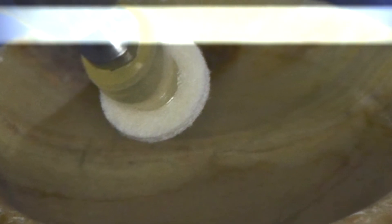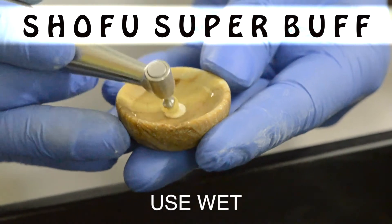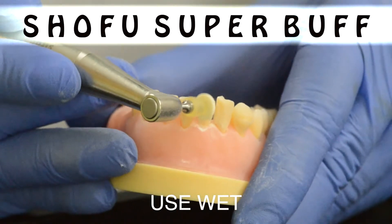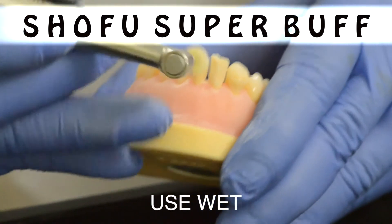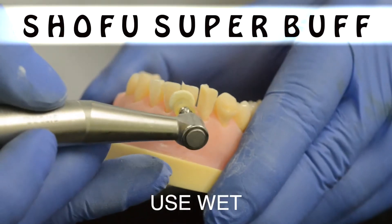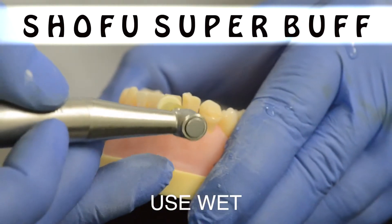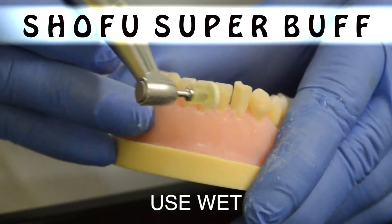We finally arrive at the polishing stage. We begin with the Shofu SuperBuff. It's important to remember that while polishing you always use water. Polish the surface of the composite using gentle strokes with mild to moderate pressure. By the end of the SuperBuff stage you may be tempted to leave the composite just as it is, because the effect you get after finishing with it is quite dramatic.